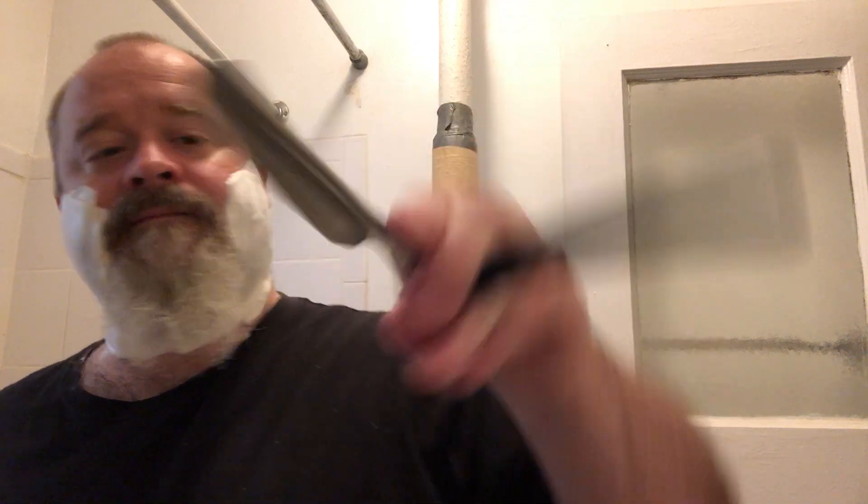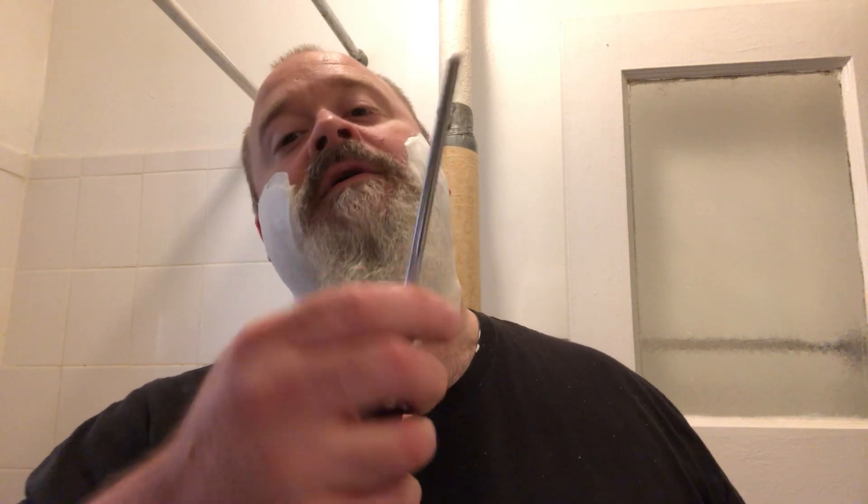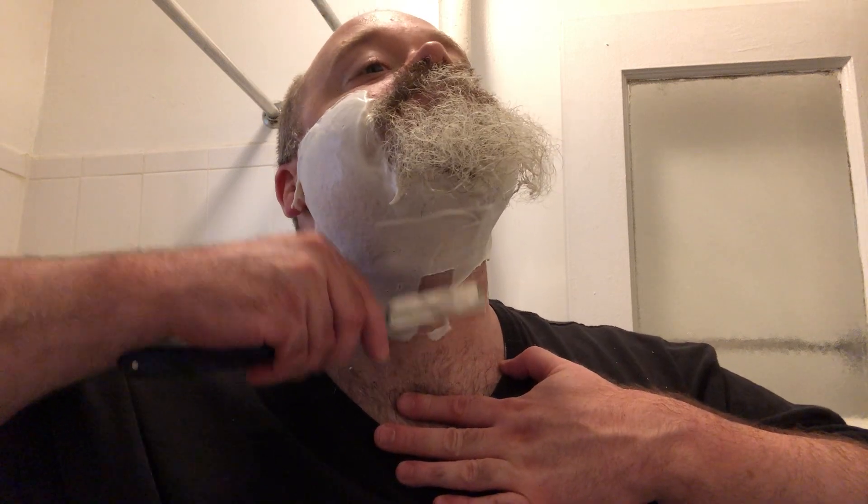Today we are going to do another attempt at straight razor shaving. I picked up two straight razors the other day and shaved with the other one yesterday. Here's today's. I am not a straight razor connoisseur, so I don't know all the awesome stats for the razor. I just saw something I liked at a price point I could afford and I picked it up. So I straighten it out like this and come up from the bottom to start. That's good.